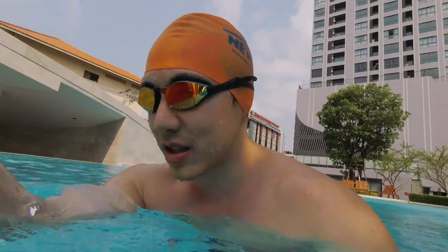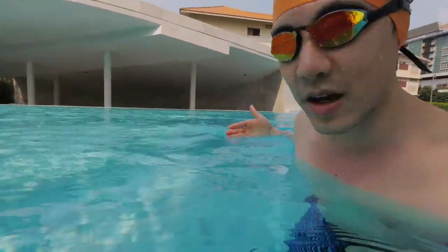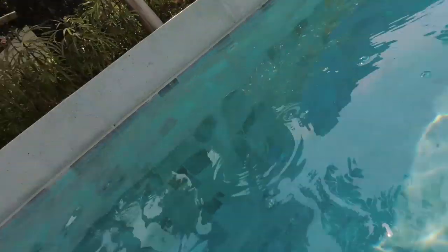You've got to be aware of three areas: what's in front of you, what's oncoming the other way, and what's behind you. Now, how do I monitor all of this if I'm looking downwards all the time? Well, let's start with the basics. Most of the time, you should be looking downwards like this.